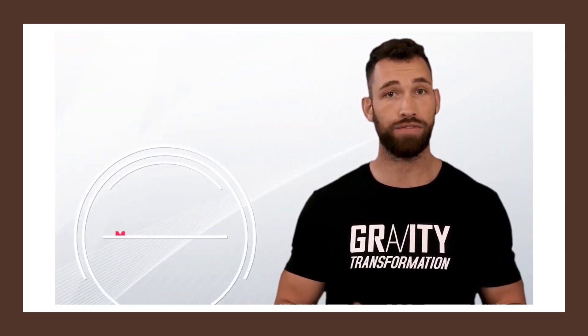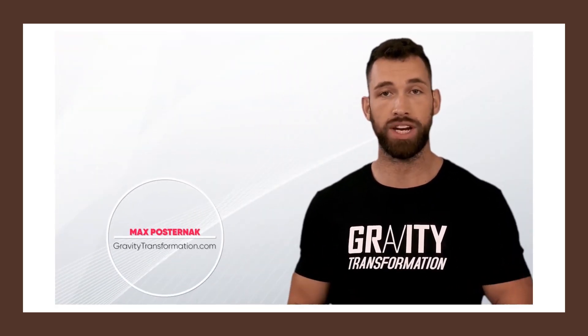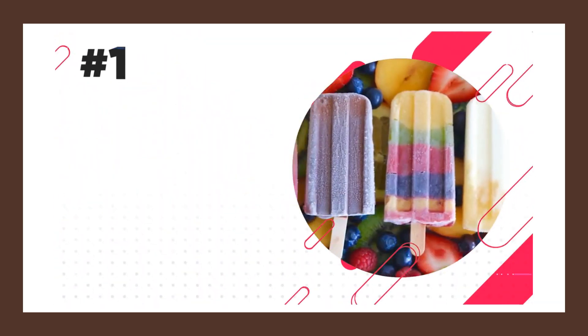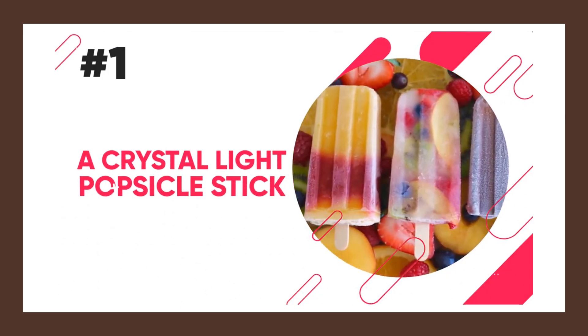These are 20 snacks that will fill you up, help you save calories, and help you take in more protein on a daily basis. And the first simple, virtually calorie-free snack is a crystal light popsicle stick.